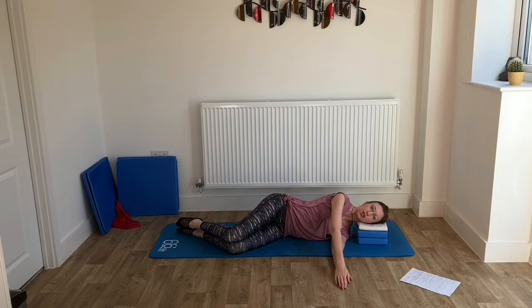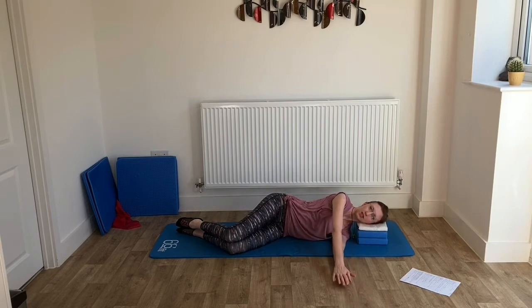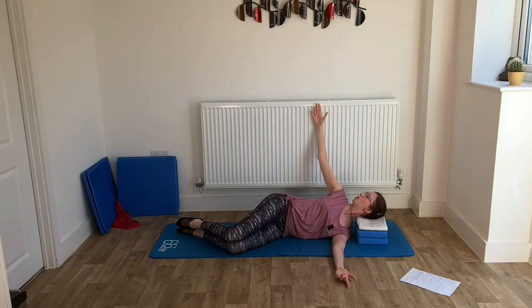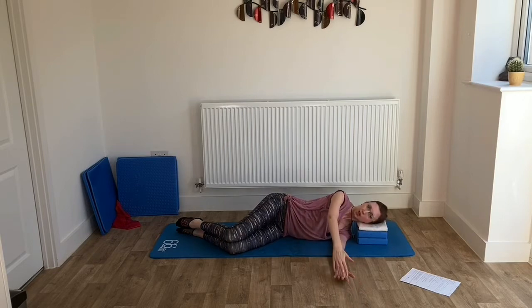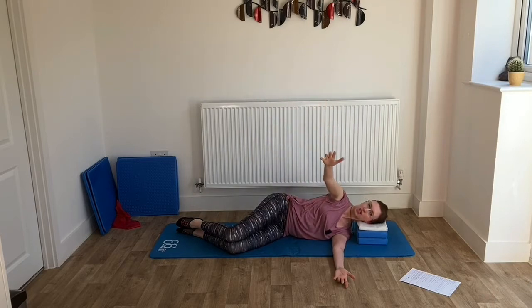Take a breath in to prepare. As you breathe out, slide that top hand forward as far as you can. Then breathing in, bring the hands back together. Breathing out, go into your arm opening — turn the head, follow the hand, open out as much as you can. Hold it for a breath in. Then breathing out, the arms come back together. We'll repeat this sequence: breathe out to reach the top hand forward, breathe in to bring the hands back together, breathe out to open out the arm, keeping the pelvis nice and still.